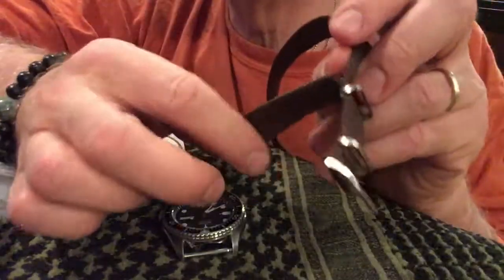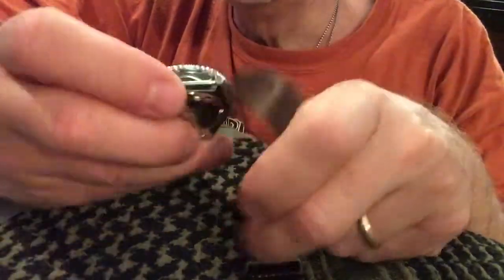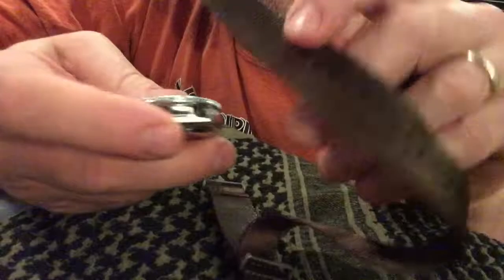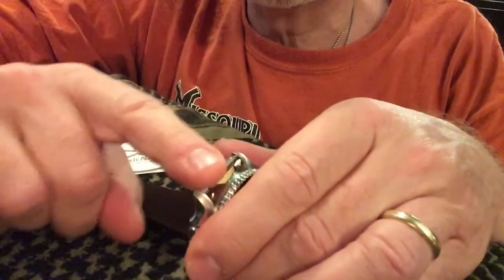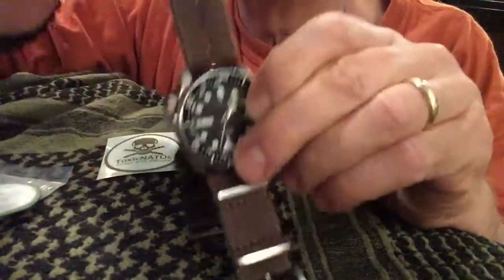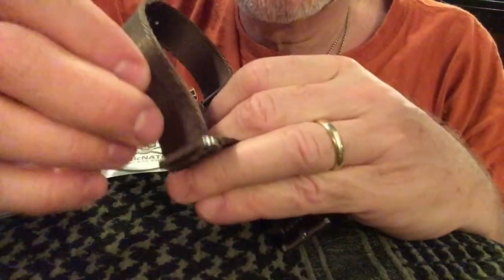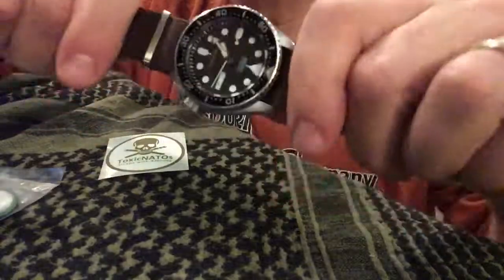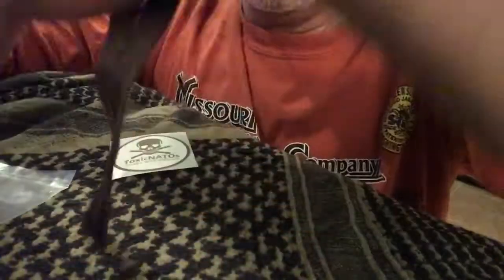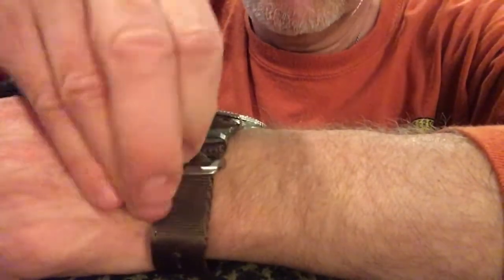I'm going to put one on my watch right now so you can see it. You can see it's folded over — you have this piece here that has a buckle loop in it. Take the band and feed it through. You don't have to take out the little spring bars — just slide it in, slide it back through. Now it's threaded through the watch. Stick it through here, and now it's installed. That gives you a really nice look. It is very durable and unbelievably comfortable.